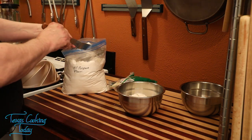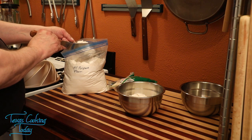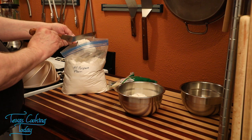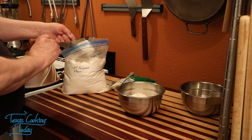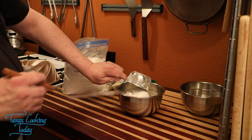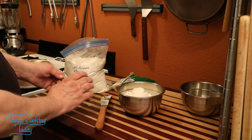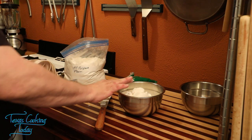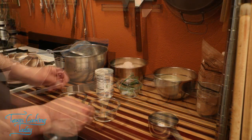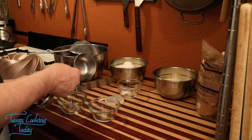Now you might say that tapping is going to compact the flour. Well, if it's the kind of cake I need to worry about that, I'll sift it — I'll re-sift it. For this lesson we're trying to teach not to have any air pockets down in your flour, and this is a good quick way of learning that. You don't have to tap it hard. You'll notice how I had a scraper so I get a good, even level measurement. Do that with everything and you'll have your cake ready to go once all your ingredients are measured out.